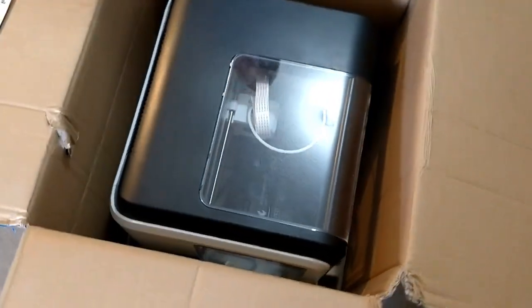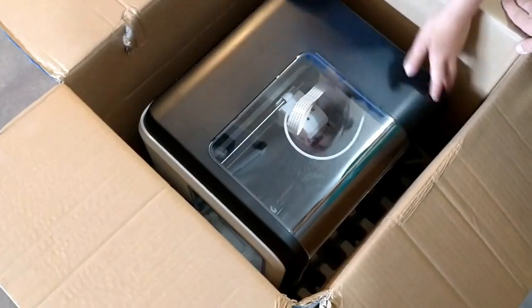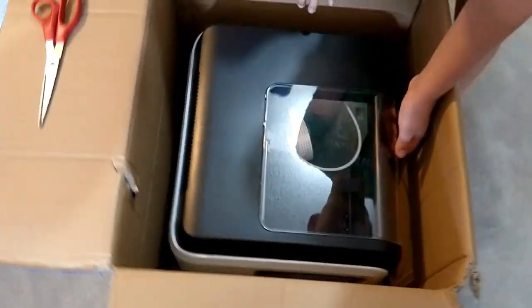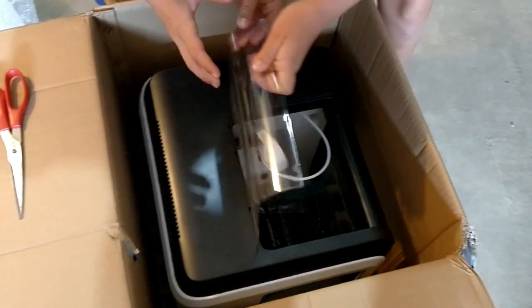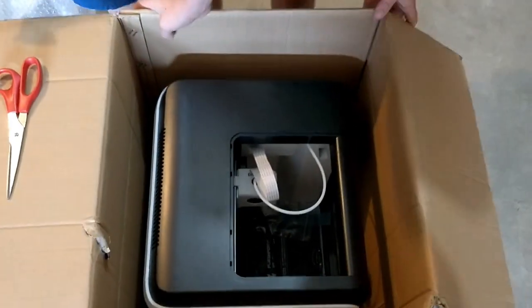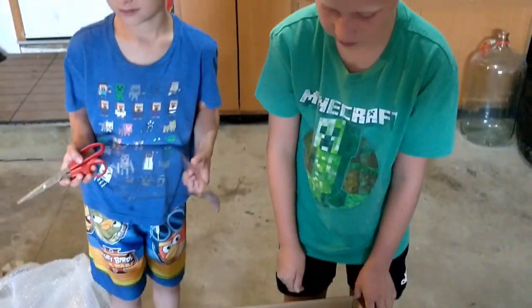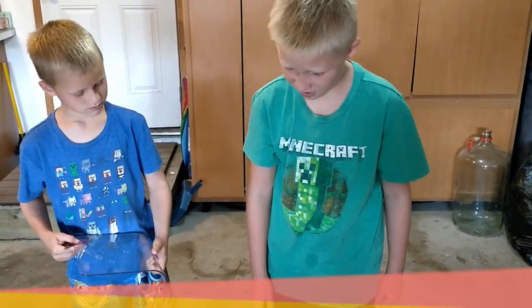Look at that bad boy. It's glorious, it's absolutely glorious. Does this open? Oh, it does. So as you can see, we're going to go inside. It looks absolutely marvelous and beautiful.